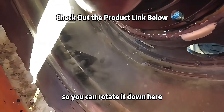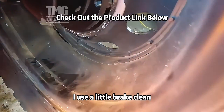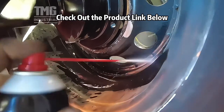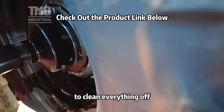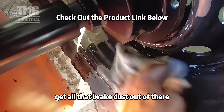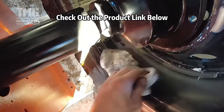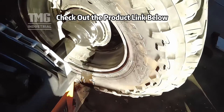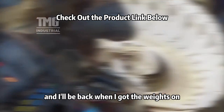Now you rotate it down here. I use a little brake cleaner to clean everything off, get all that brake dust out of there so the sticky weights adhere. I'll be back when I've got the weights on.